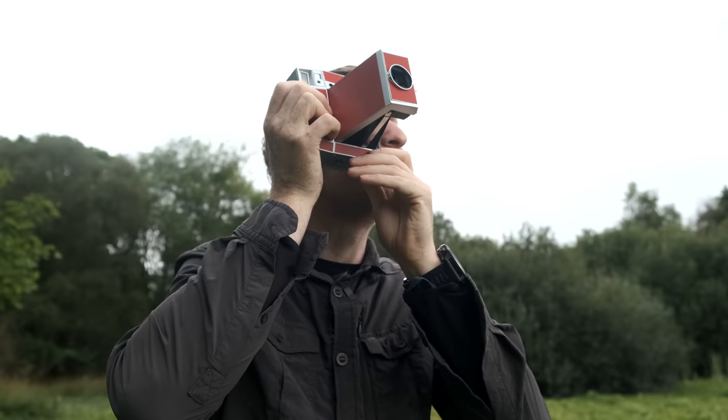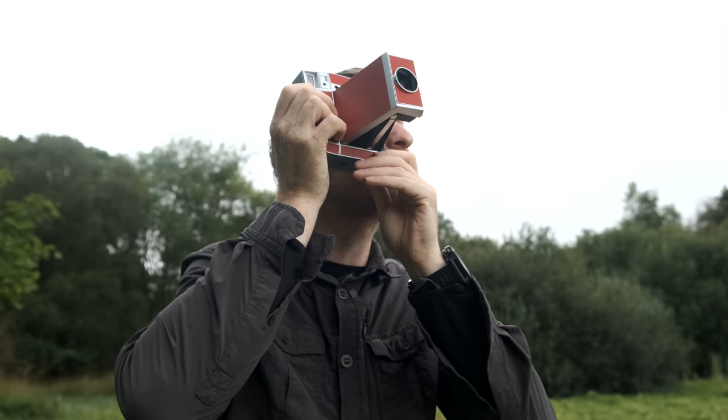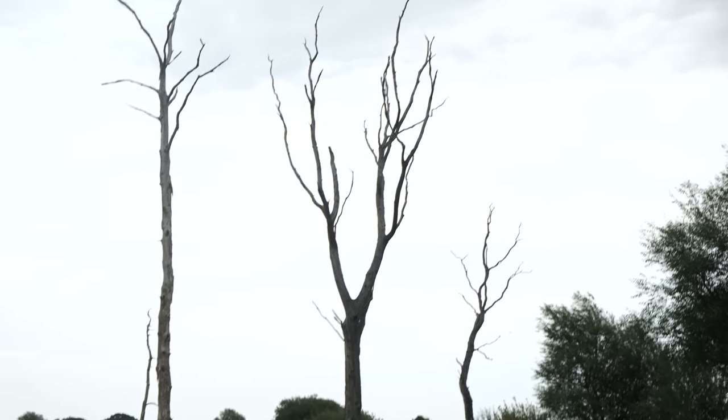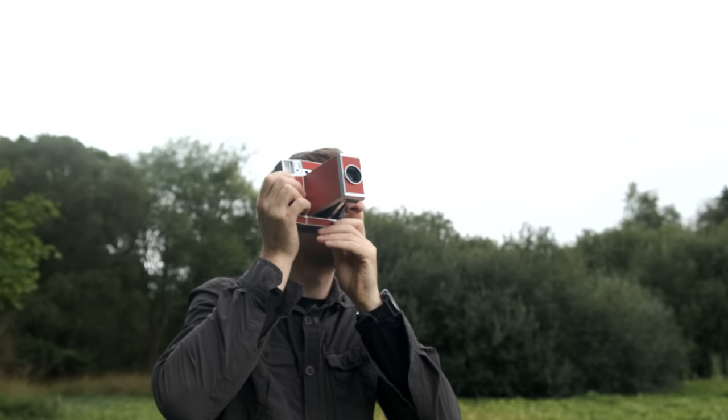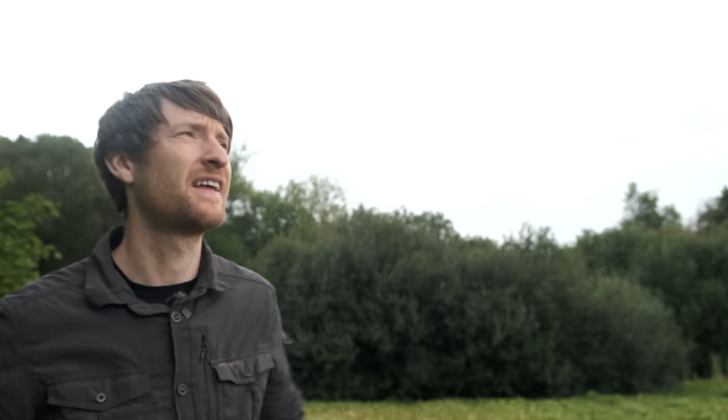It's very difficult using this viewfinder to tell whether these trees I'm trying to photograph are actually going to be in frame — it's a very tight composition. It's raining as well, and this camera is obviously not weather sealed.